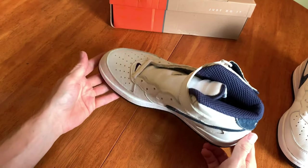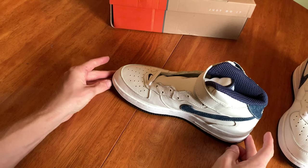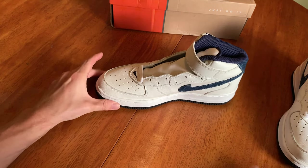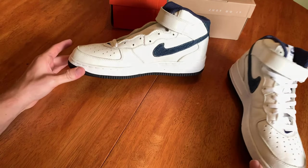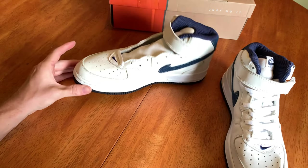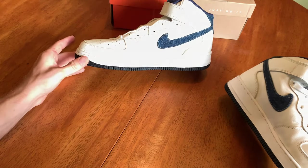These are still wearable. I might start wearing them if I can get another pair. Thank you guys for checking out the video — I'm going to post some more Air Force One videos soon, so check those out and hope you guys have a nice day.